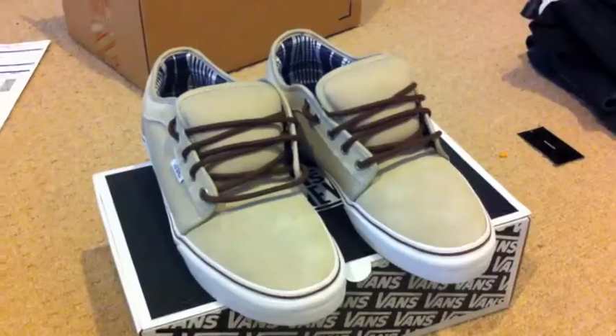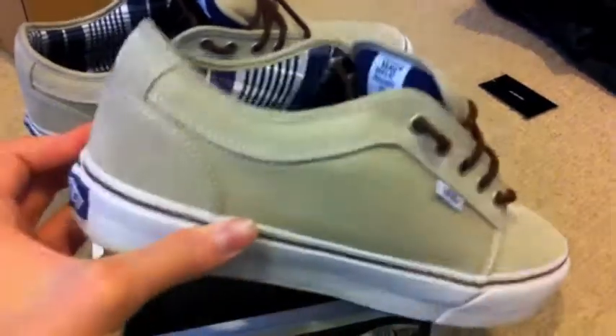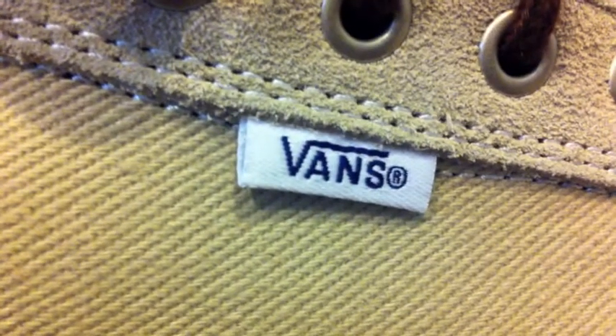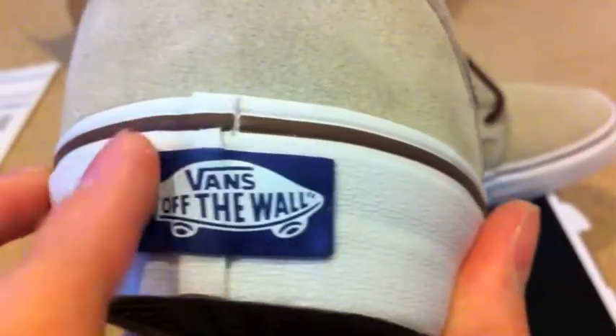Oh man, these are beautiful. Got them laced up real quick. I want to point out that they came with these really thick brown laces. I'm just loving the style of this shoe because it's like a mixture between a skate shoe and a boat shoe, which is really cool to me because I like both of those styles. You've got your little Vans tag on the side and metal eyelets — I really enjoyed that. The back is really clean too.